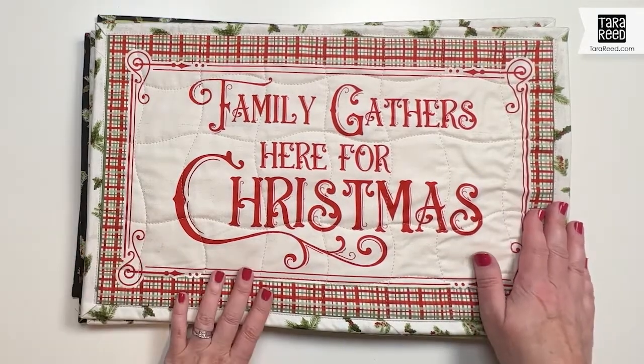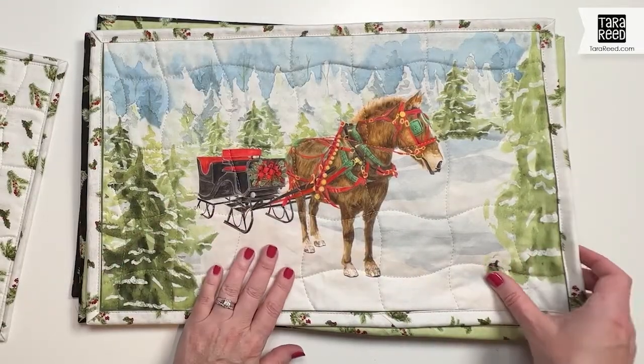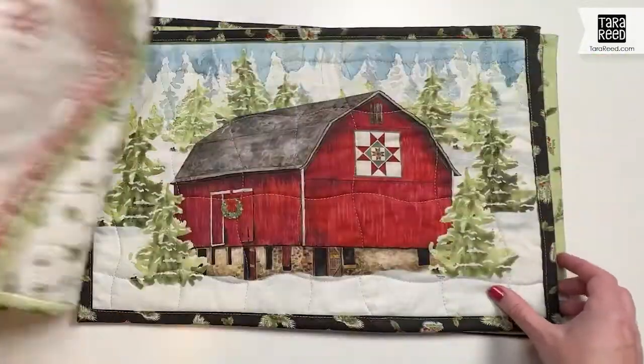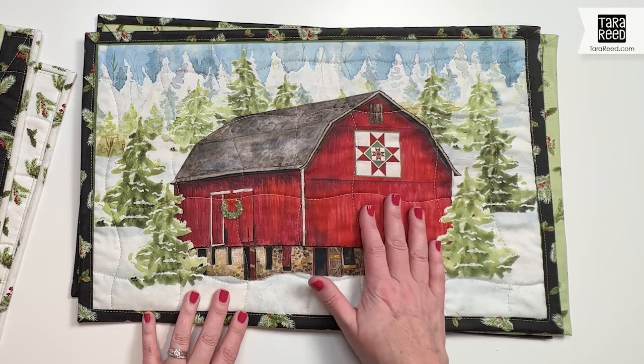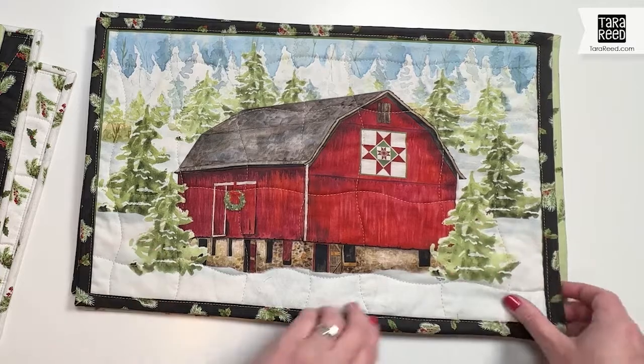For December we have 'Family Gathers Here for Christmas,' a horse-drawn sleigh, 'Home for the Holidays,' and a beautiful Christmas barn. This kind of goes with all of the barn quilt collections that I've had, but this one is Christmas specific.